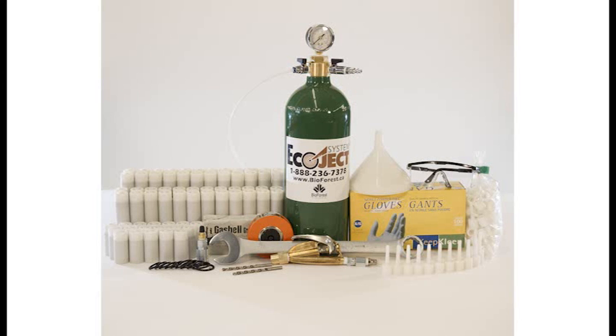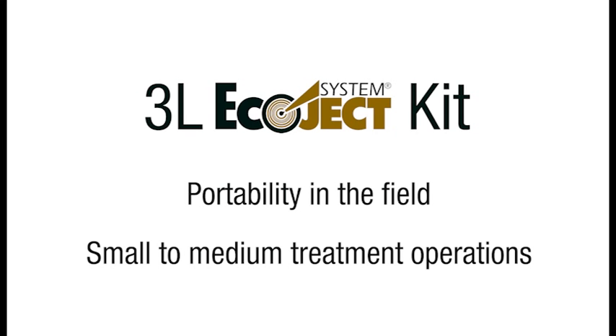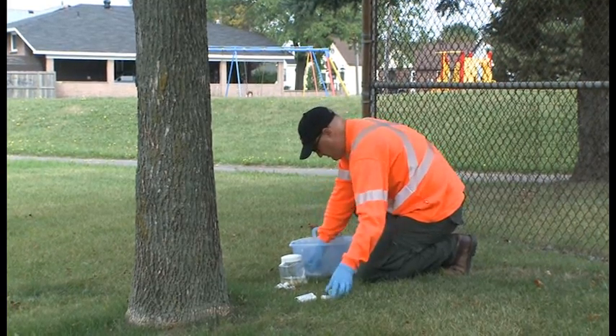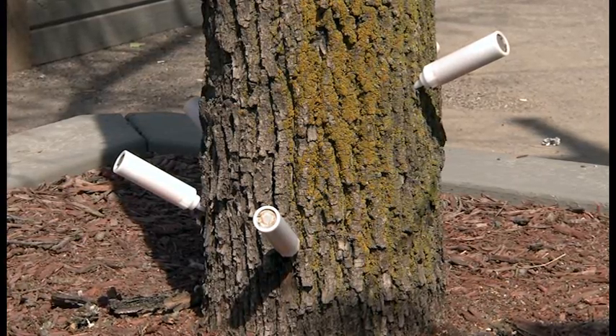In this video we will focus on the 3L Ecoject system kit. The 3L Ecoject system kit is designed for portability in the field and is suitable for small to medium treatment operations. Included with the 3L Ecoject system kit is enough equipment to get you out into the field saving trees. Most components can be purchased separately for scaling up your operation as it grows.